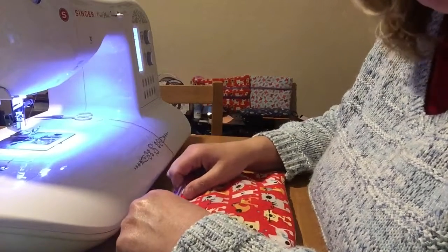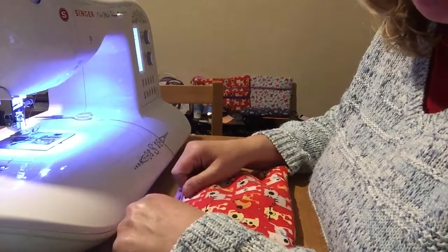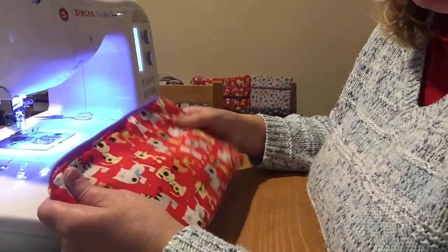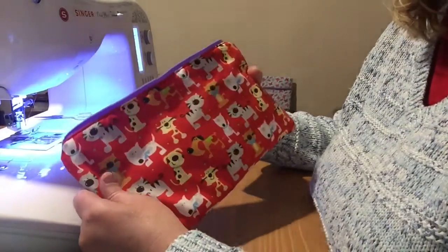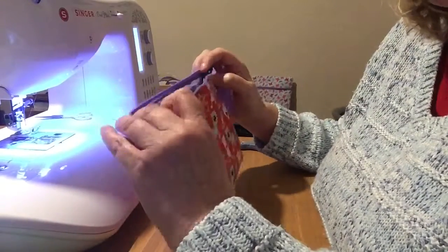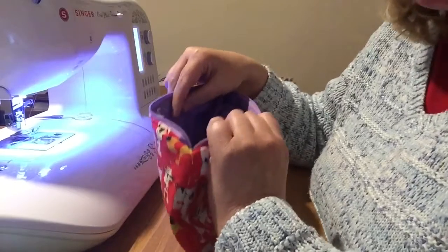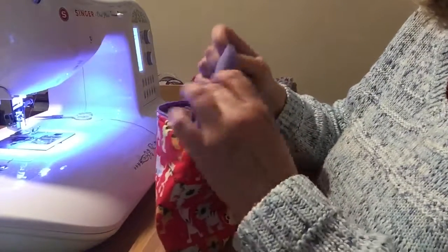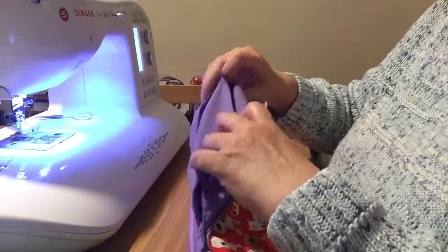Hello everyone and welcome to my channel. It's Sharon here from Sharon's Craft Creations. In the previous video I made a cosmetic bag with a zip and a lining, and what I didn't do in the last video is I didn't sew up the hole, the gap in the lining.